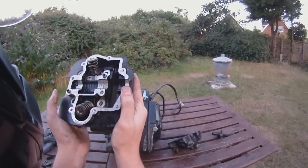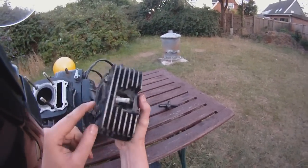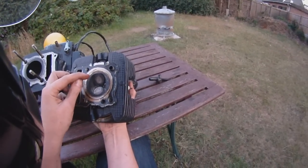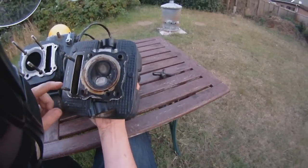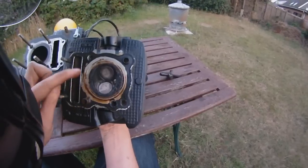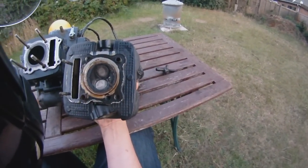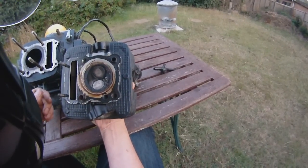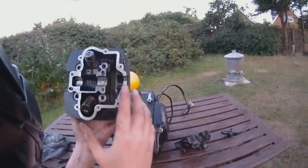The next section down is the valves, as you can see here. This is where the spark plug goes in — it comes out at the top of the valves. Now one of these will let the petrol and air mix in, and the other one is the one that allows the exhaust out. People will tell you all sorts of stuff about the colouring of the valves and what it means — if it's running rich or lean, or if there's this problem or that problem. But I don't know and I don't really care. So yeah, that's the next section down.